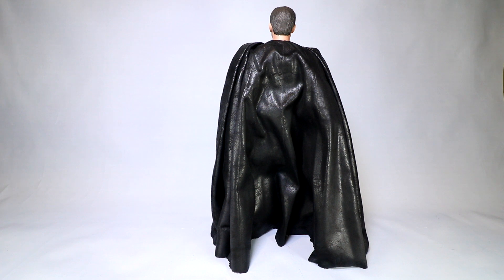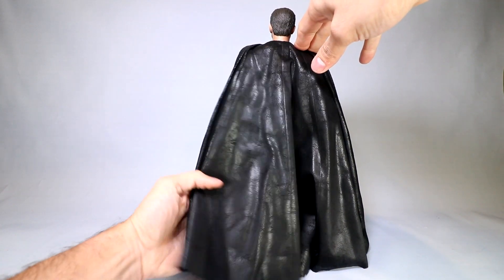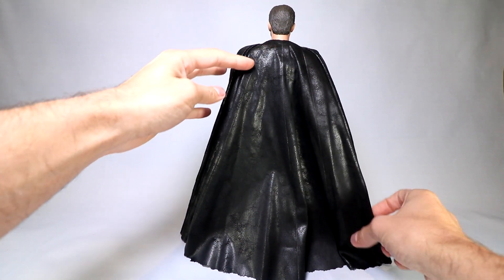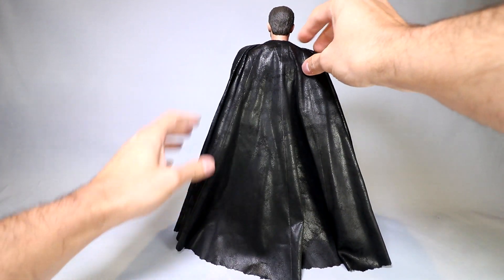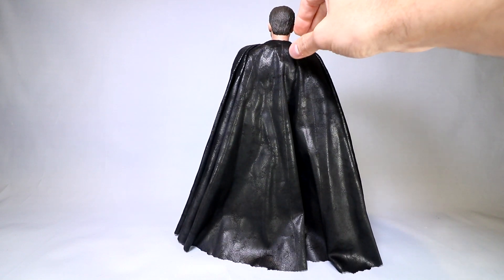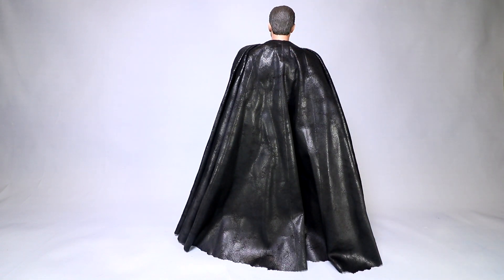Around back of the figure, this is what I'm talking about with the cape really being kind of stiff — it just sort of stacks up in the back and doesn't really drape very well. So you really have to manage this and work with it a bit when you pose the figure and put it on display. If you come around, you just sort of pull on it and try to pull it back and get it to lay on the ground and sort of flow behind the figure. You can get it to look nice — just takes some finagling.